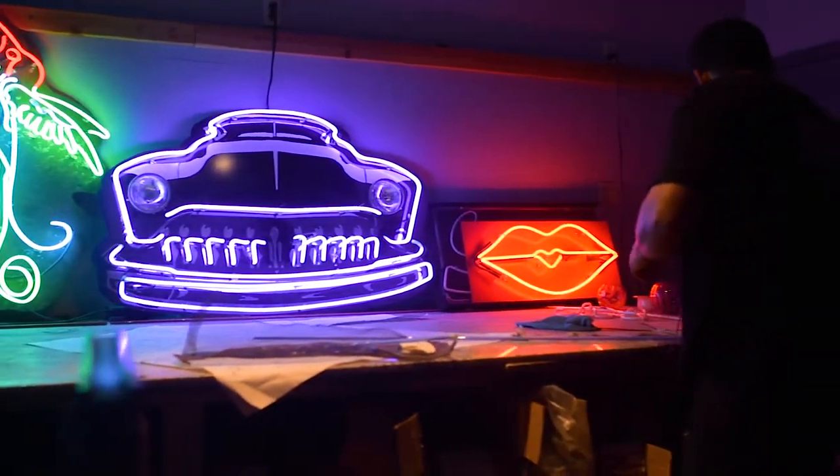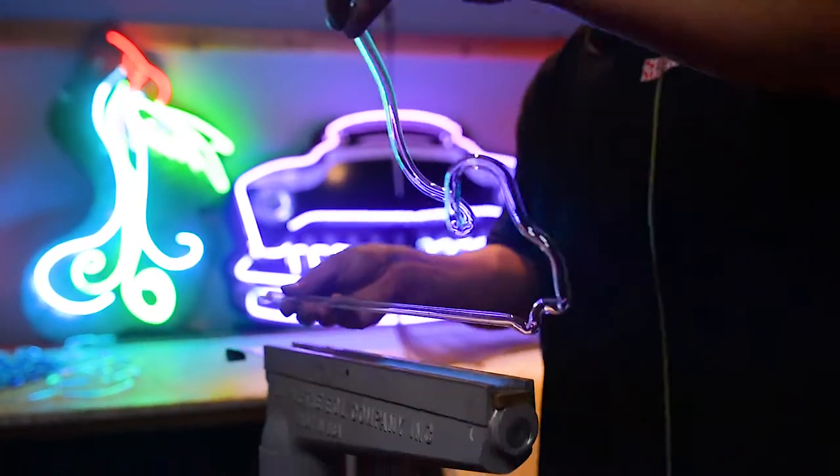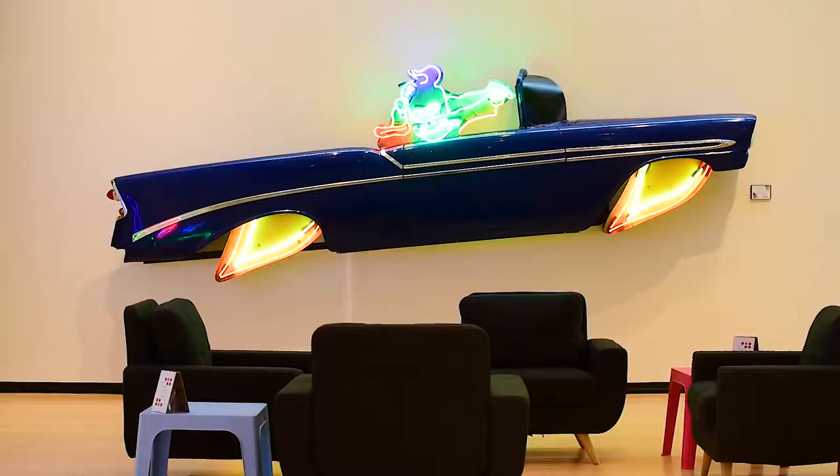The real art — every bend is different. It's not just with the bending of the glass, you have to master the pumping and then the insulation. It's an old drill off a '50 car or a fender, and I started doing like putting little neon accents on car parts.